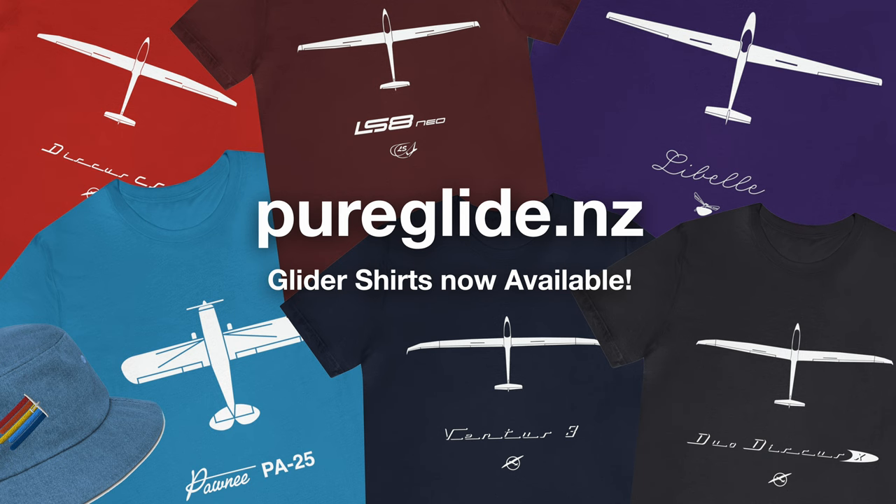Thanks for watching. Hope you learned something. Do check out our online store if you're interested in a shirt. We'll catch you next time.